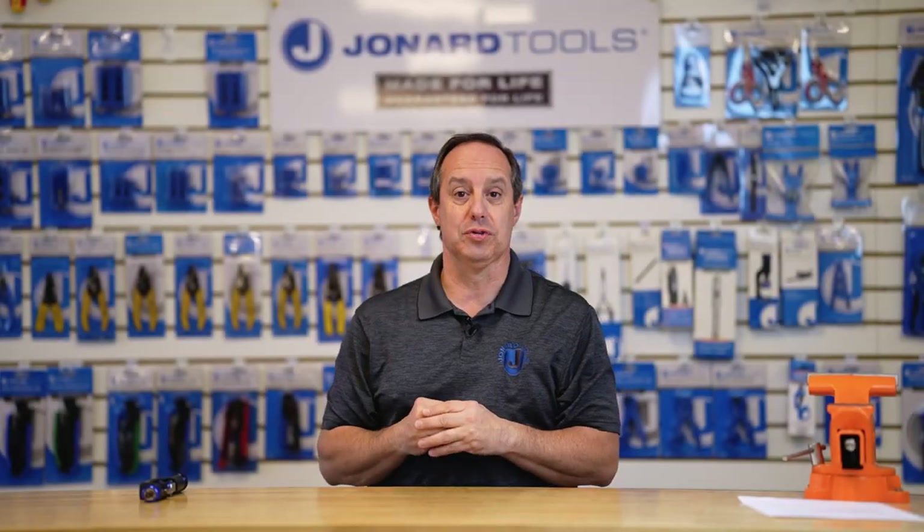Hey guys, Ed here from Jonard Tools. Today I want to talk to you about one of our latest new products, the CableSaber Plus, our part number AST-210.